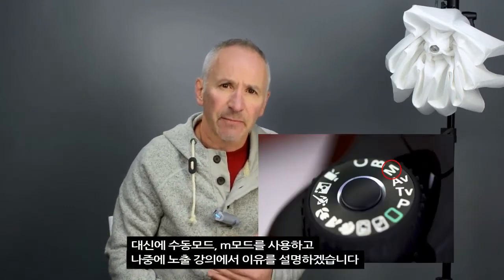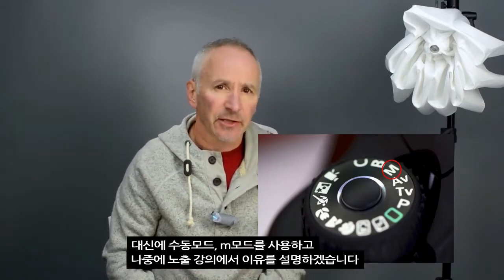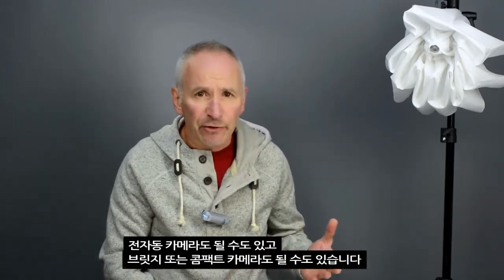I'll be using the manual mode — the M mode — and I'll explain why in a later lecture on exposure. This does mean you're going to need a camera that allows you to set the aperture and shutter speed manually. As far as I know, all DSLRs can do that, and probably most if not all mirrorless cameras too. Your point-and-shoot, bridge, or compact camera might well allow it too, but that's something you'll have to check for yourself.